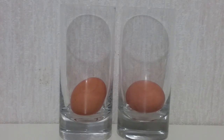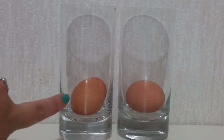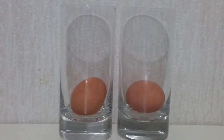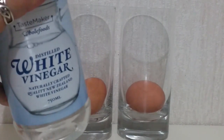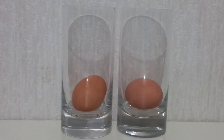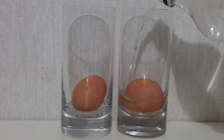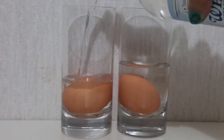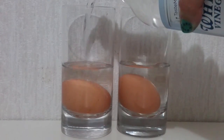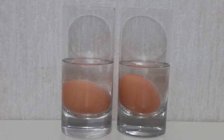Hi guys, today we're gonna make some bouncing eggs. I'm gonna try it with a normal egg, a fresh one, and a boiled one, and we're gonna put in some food coloring as well to see what effects it makes. We're gonna need some vinegar to pour over the top, just enough to cover them. It's gonna take about 24 to 48 hours for the shells to dissolve. I'll show you the progress as we go, and I'm gonna make the boiled one first.